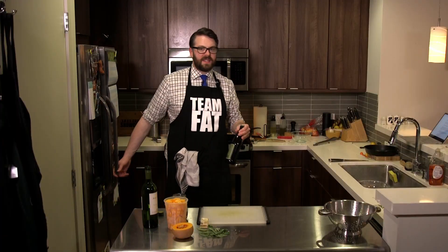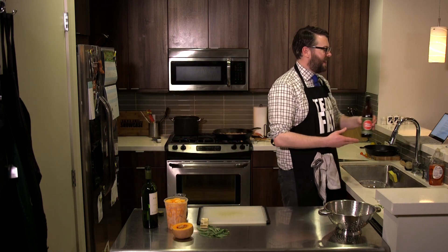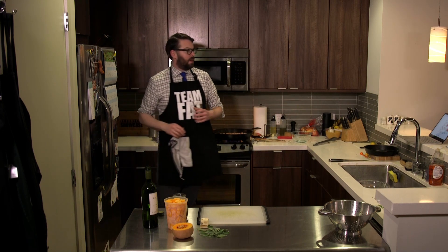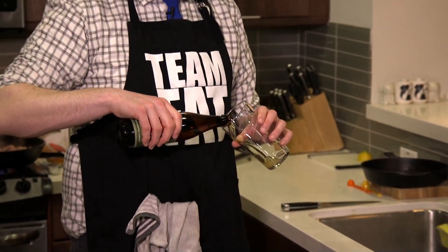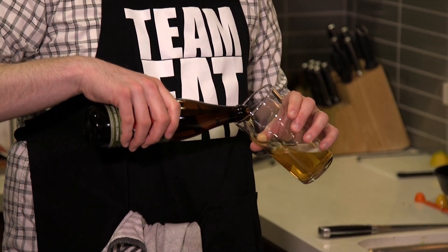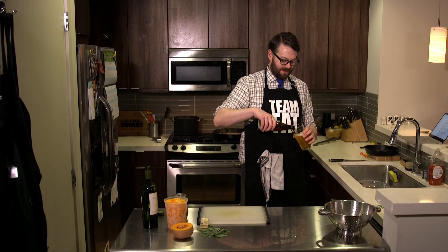All right, with the bottle opener it's time, ladies and gentlemen — we're getting into some beer. It's Friday night, everybody! We're making a delicious gnocchi dish. Cheers! Nothing better than a whole bunch of pasta and an IPA.